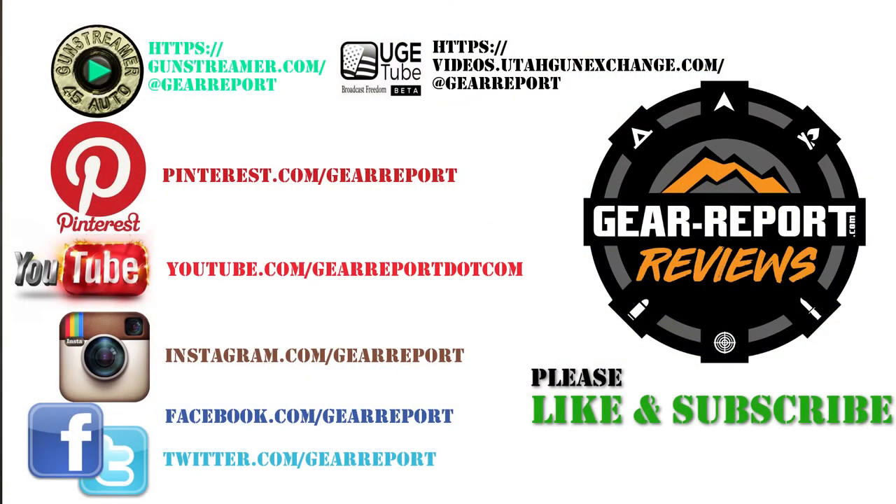Thanks for that, I appreciate it as always. Where can folks get this if they want one? You can find them at lucidoptics.com or through your favorite dealer distributor — they're available through distribution. Awesome. That's it for now. We'll see you at the range.